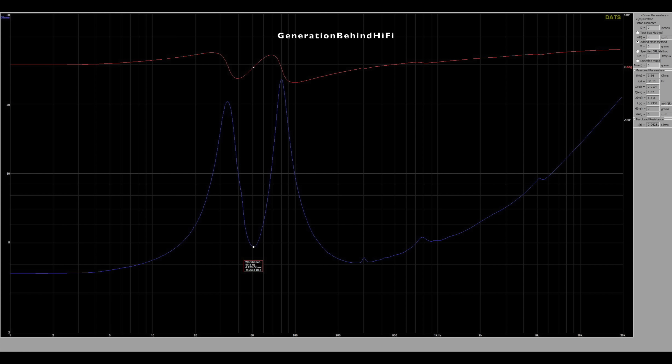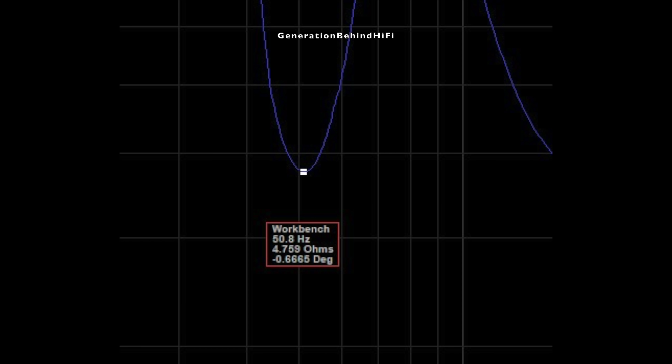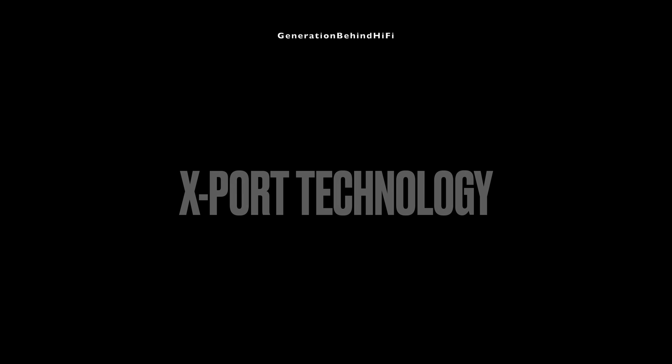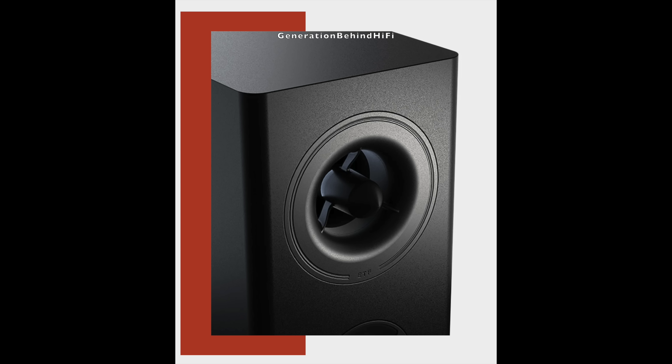Port tuning for the Polk Reserve R200 measured just above 50 Hz. I did see one cabinet resonance show up around 300 Hz. The resonances circled in green are from the bass driver — I know this because they match up with the resonances from the impedance curve measurement.